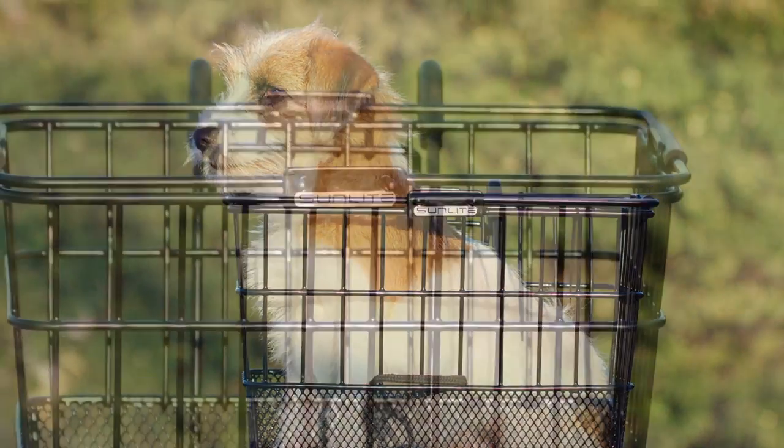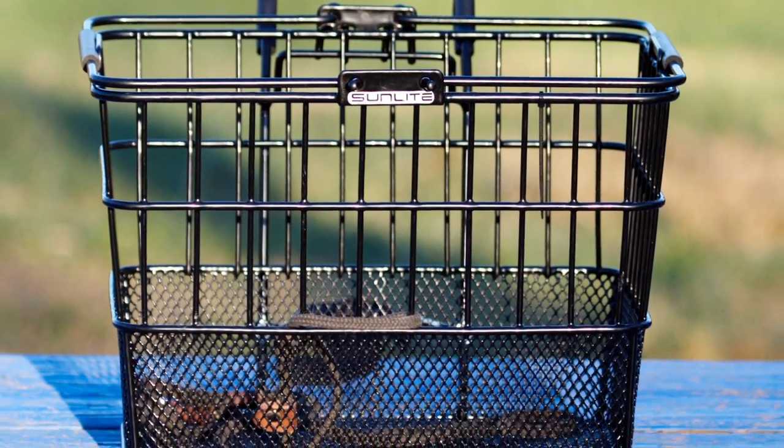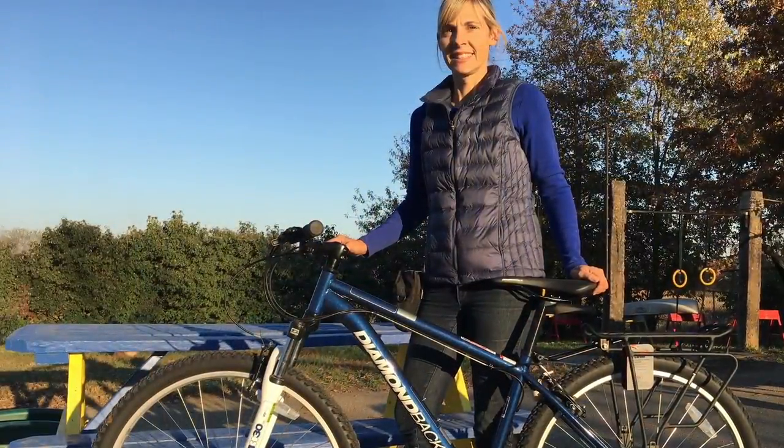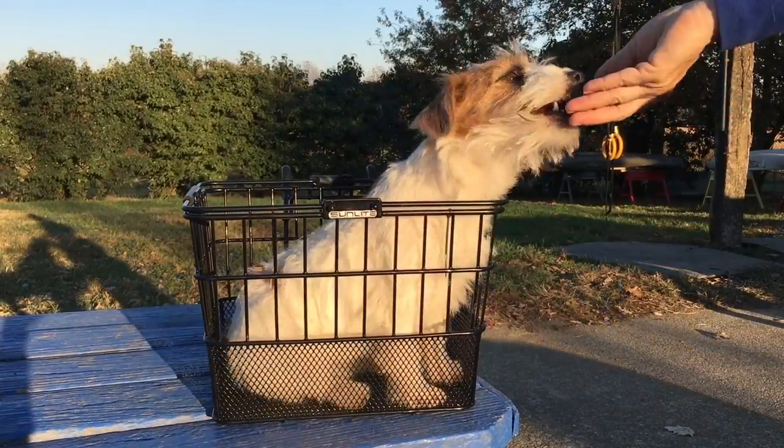Today we're talking about bicycle commuting with a small dog. I've been doing lots of online coaching for people in urban environments, and they love to take their dogs everywhere they go. An easy way to take your dog places in the city is just to teach it to ride in your bike basket.